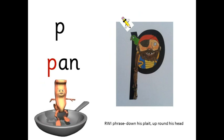P — p-an — pan. Down his plait, up round his head.